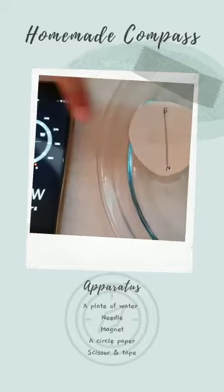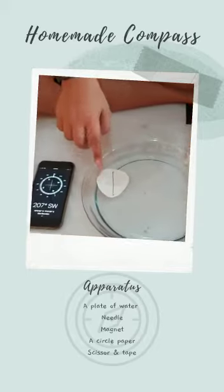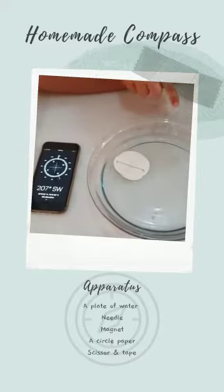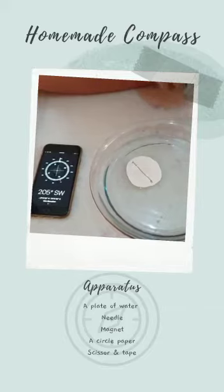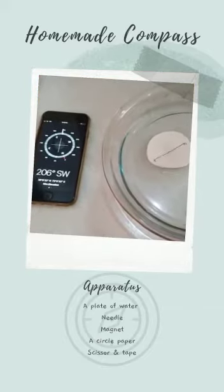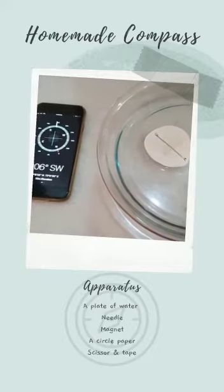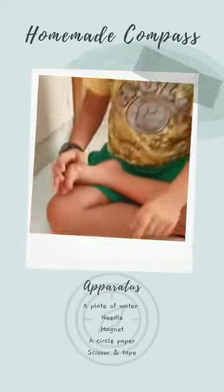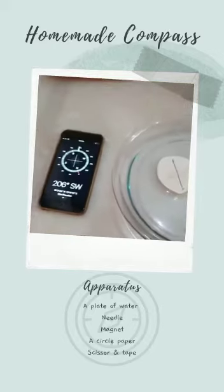See, the north. I will try to turn it. Again, it will come in the same direction. See, it is tilting. Wow! The sun is setting there, so we know that is the west. And these two are also pointing there only.